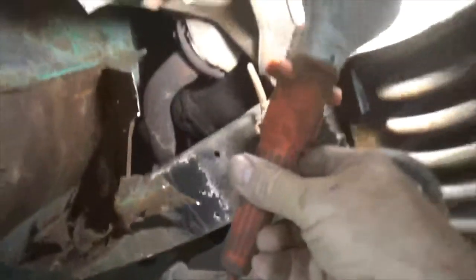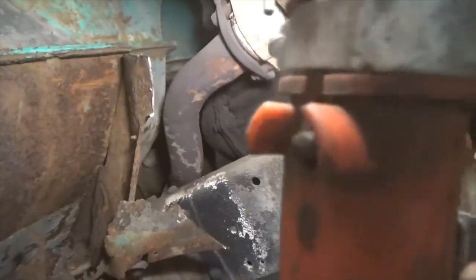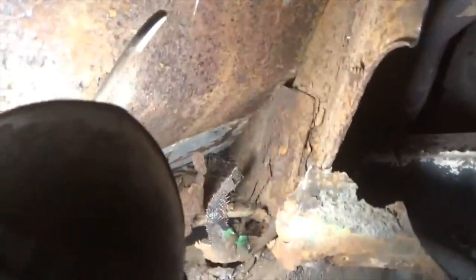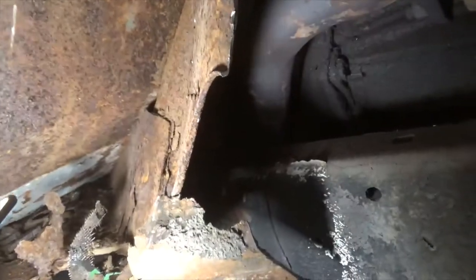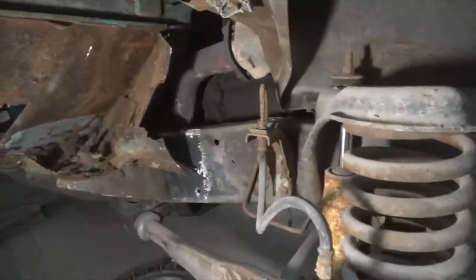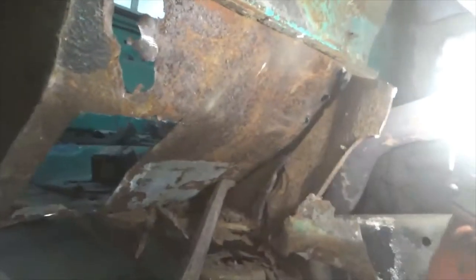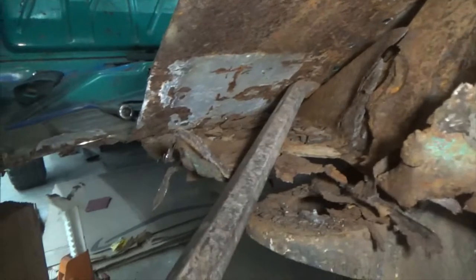I bent the inner fender out of the way, and then I've cut it loose from the top, and I'm starting to roll it out of there - getting it open so I can get in there to it. Alright, I got it broke loose all the way down, now I've just got to break it loose on the bottom.